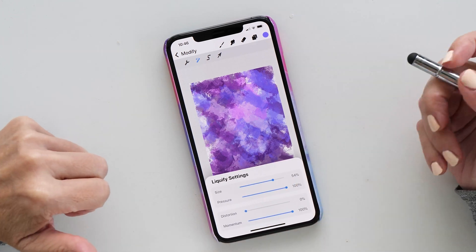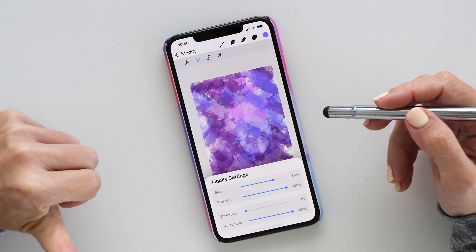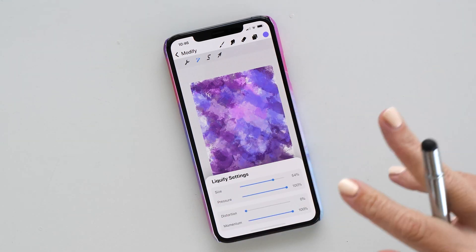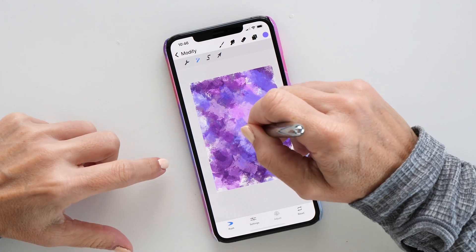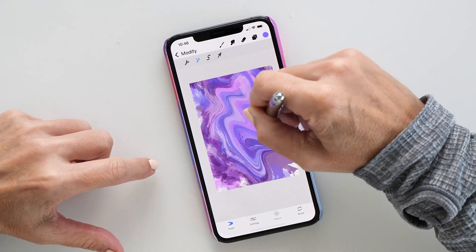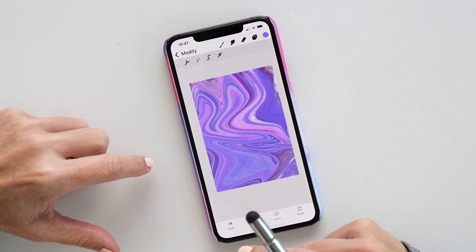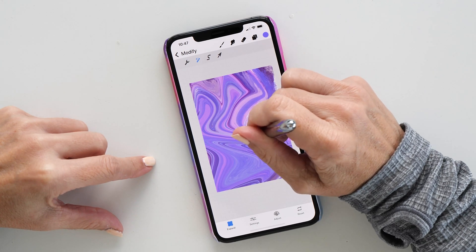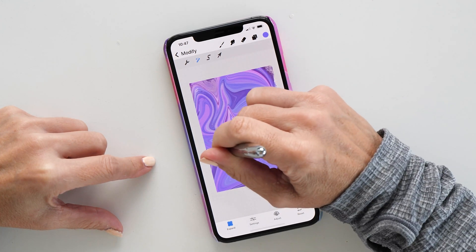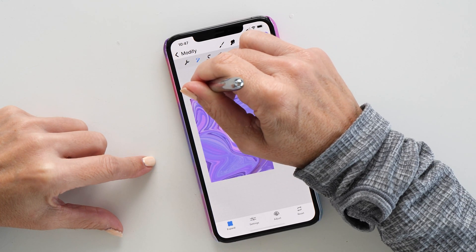Let's choose Push. You have different settings here — size, pressure, distortion, and momentum. I like keeping momentum at 100% because it makes the pixels flow around the screen, almost like liquid watercolor, which is really cool. I'm just pushing these pixels around and you can see how it has this nice momentum to it, creating interesting patterns. Definitely try out the other modes too, like Expand — you just hold down your stylus and it expands, which can create really cool effects. You can even go outside your canvas and use it there for some interesting results.